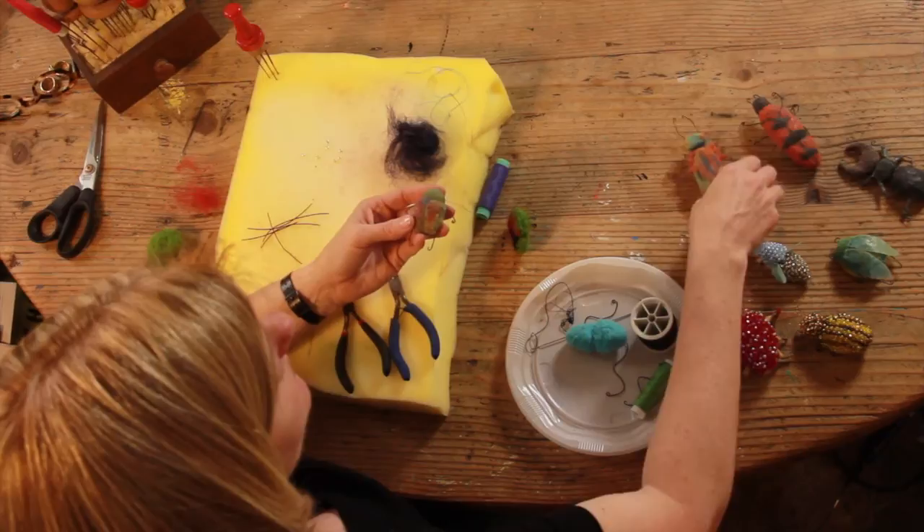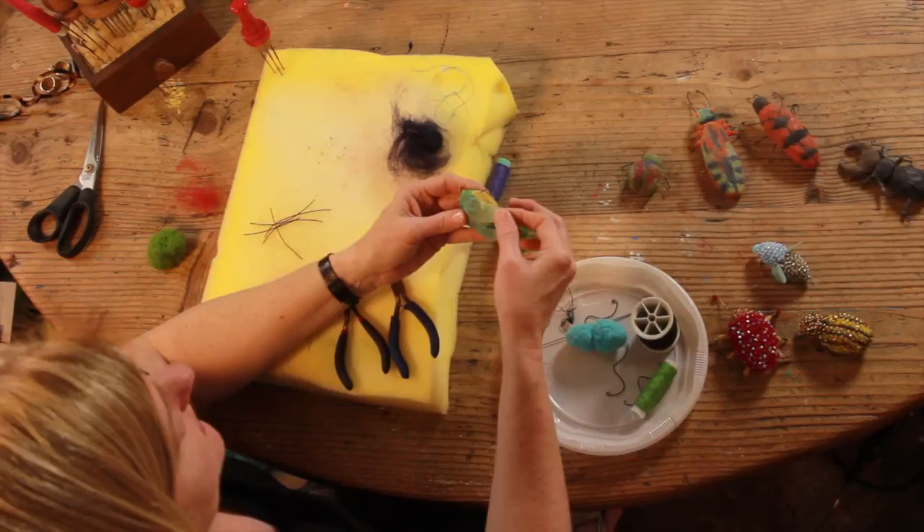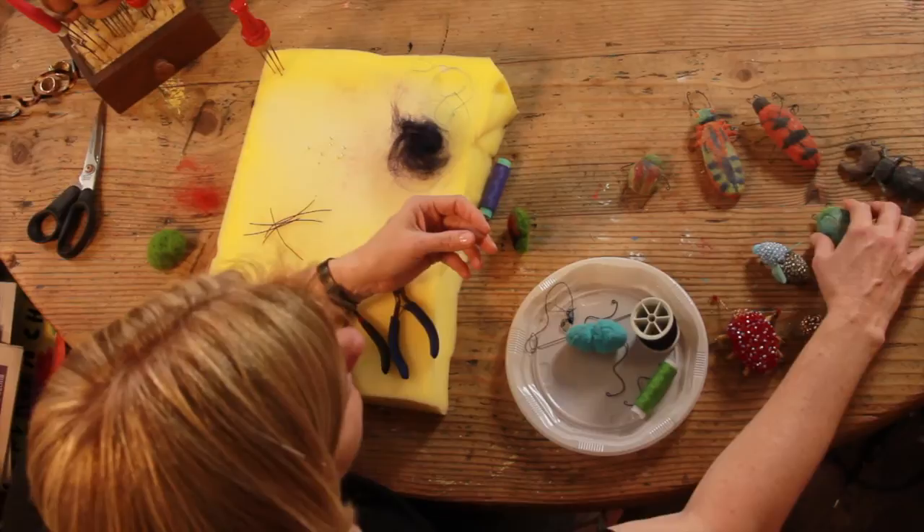These bugs were finished with wax. This bug was finished with wax and we used acetate paper on the top for the wings.